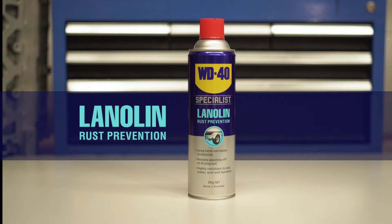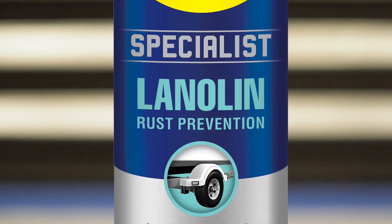For those more demanding jobs that just need to be done right, add WD-40 Specialist to your toolbox. Want to protect your car, boat, caravan or four-wheel drive? Well if you demand long life and high performance under harsh conditions, WD-40 Specialist Lanolin is the protective spray and lubricant you need.